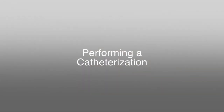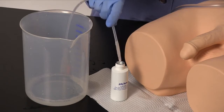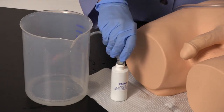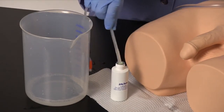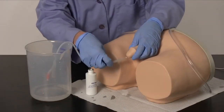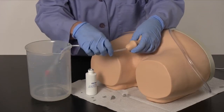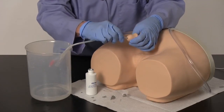Performing a Catheterization. Retain a water-safe basin or catheter bag to catch the water upon successful catheterization. Start by generously lubricating a 16 French silicone Foley catheter using the supplied Lifeform lubricant. In the normal hanging position, gently insert the lubricated catheter. Gently elevate the penis 60 degrees to straighten the urethra and proceed with insertion.